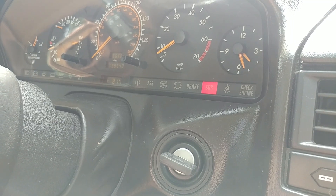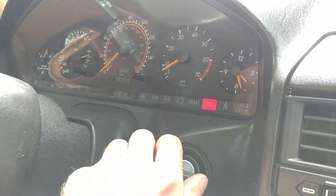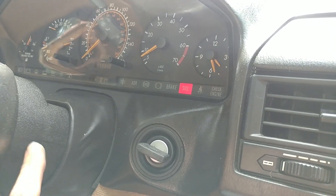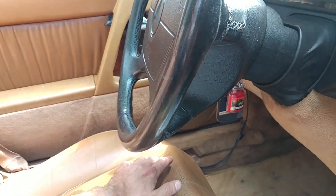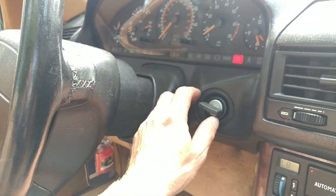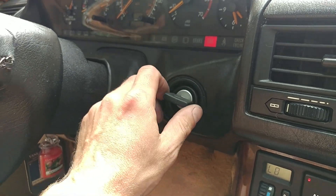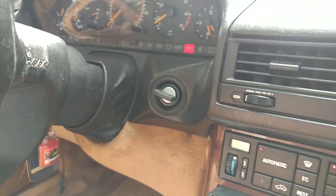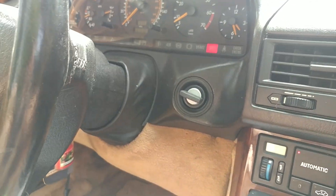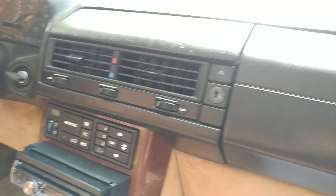The seat doesn't move - I believe there's a problem with the control module under the seat, because the relay clicks. The ignition switch also needs to be dealt with.